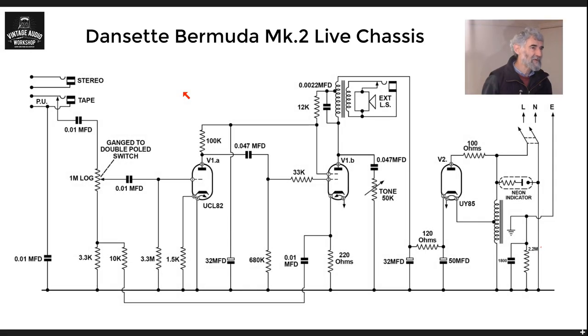Here's Phil Marcy — he's going to take you through the circuit and explain these things in further detail. Dansette Bermuda Mk2 — this is another live chassis amplifier, and there's not much difference to this than to many others that I have talked about, but there are some things to point out.